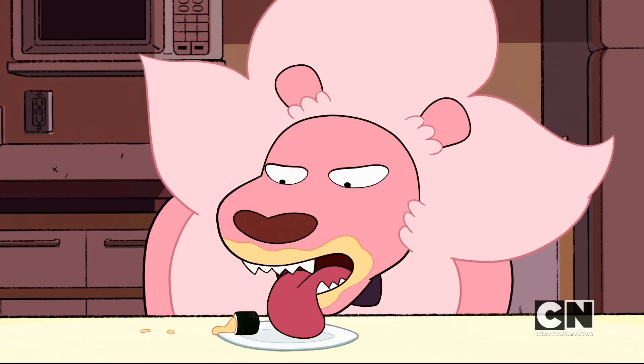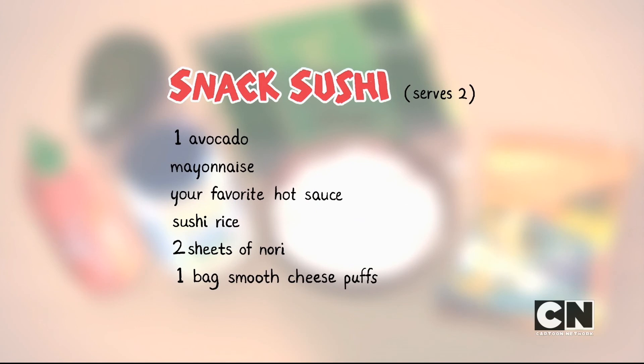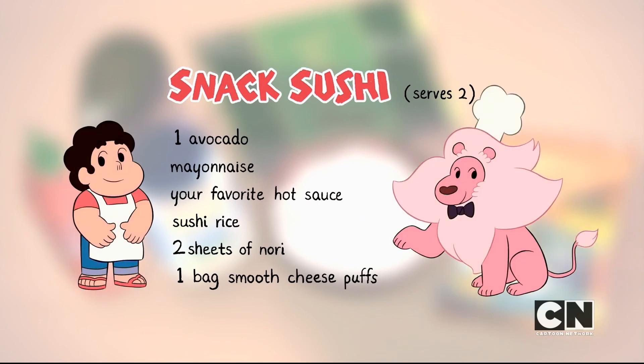Lion, no! At least savor the flavors! The ingredients in this snack sushi are delicious. Be sure to serve fresh for maximum crunch.